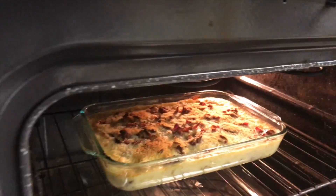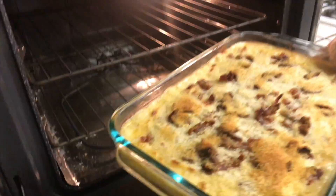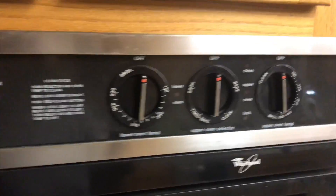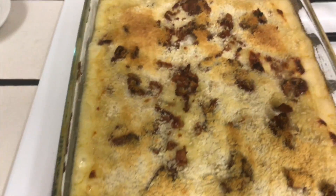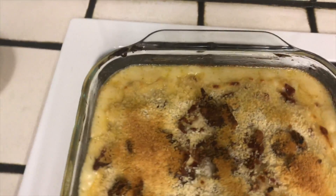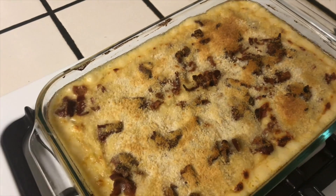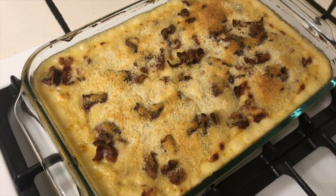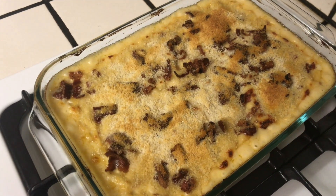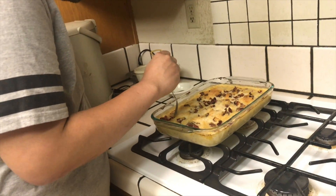This is what it looks like when it's finished. Mom's gonna remove it — just be careful, it's a little hot. Make sure to turn off your oven. This is the finished product: chicken bacon mac and cheese, a modified recipe from Homeroom Mac and Cheese based in Oakland, California. I'm gonna let it cool off before I taste it, so let's give it a couple minutes — it's hot.